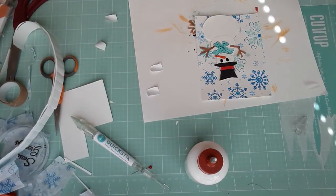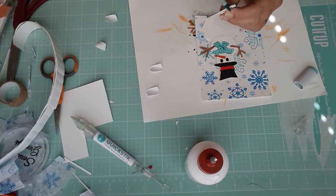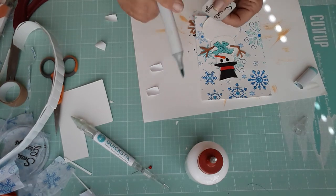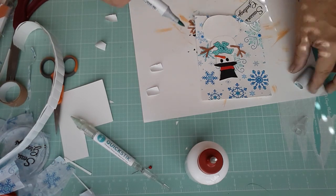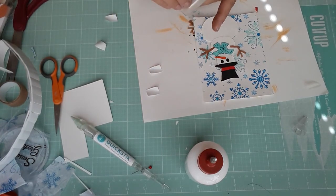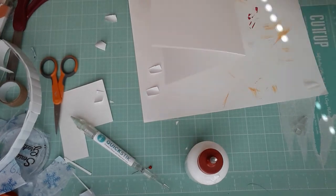I'm going to take the little tag we cut out and use the BG13 marker and go around the edges just to give it some color. I'm actually going to lay my marker down and go right around the edges in the front just to fade in some more color. Then I'm just going to put one little foam pad on there and stick him down, and then glue him on our card base and we will be done.